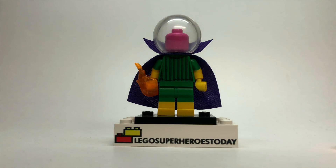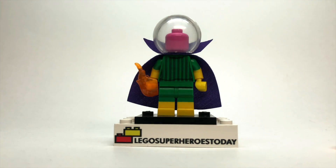I really like the way this Mysterio turned out — it's a really great figure. I love Mysterio; he's my favorite Spider-Man villain, and I can't wait to see him in Spider-Man: Far From Home.